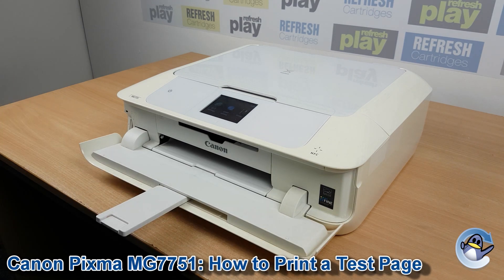Hi there. Today I'm going to show you how to print a nozzle check test pattern, which is like a test page on a Canon PIXMA MG7751.